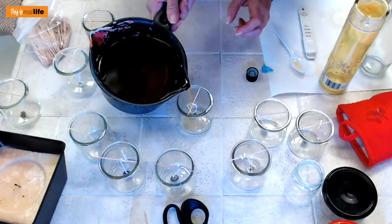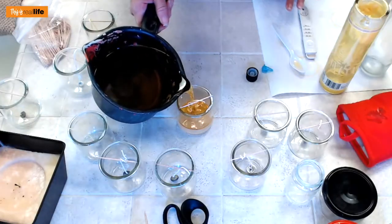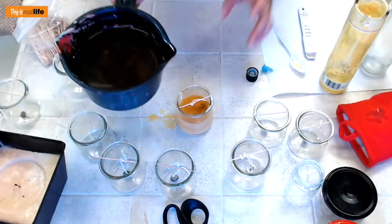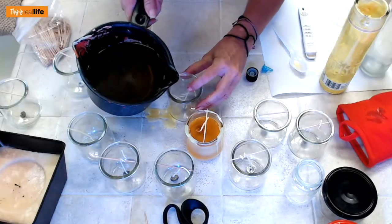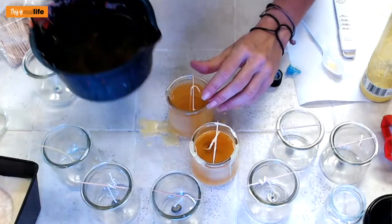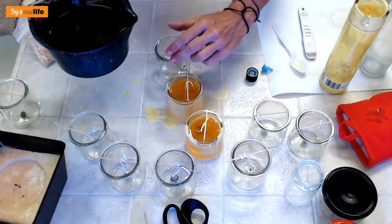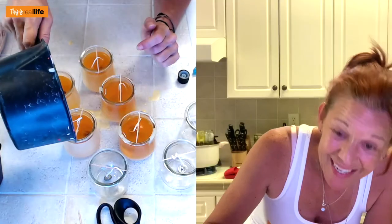Now it's time to pour into our jars very carefully. My wick is moving — I might have to pour and then readjust the wicks. As long as the wick doesn't fall in I think we're good. I wasn't pouring gently enough — go really gently. I was hoping to get five candles out of this pour. That's three, that's four, we still have some left — that's five! I can top off this one. We got five out — I wanted five, yay!